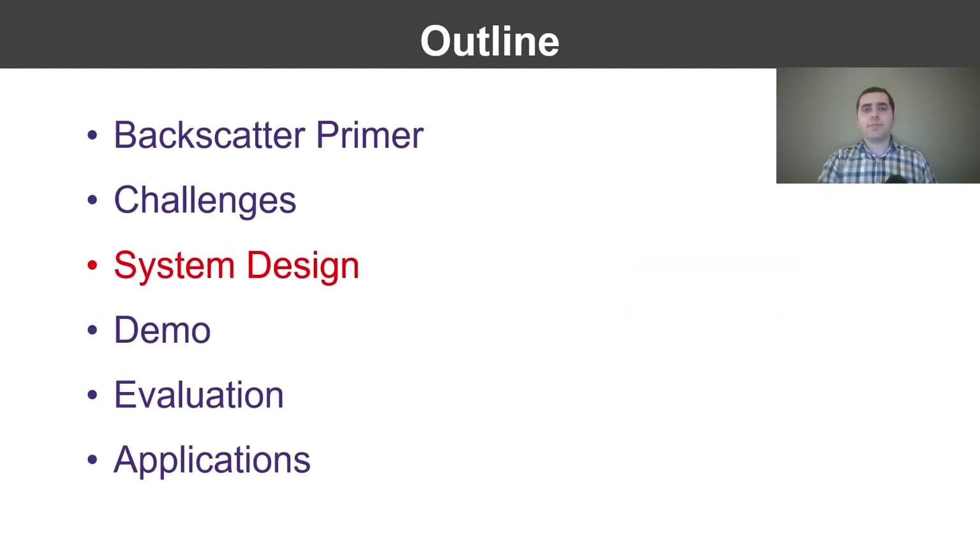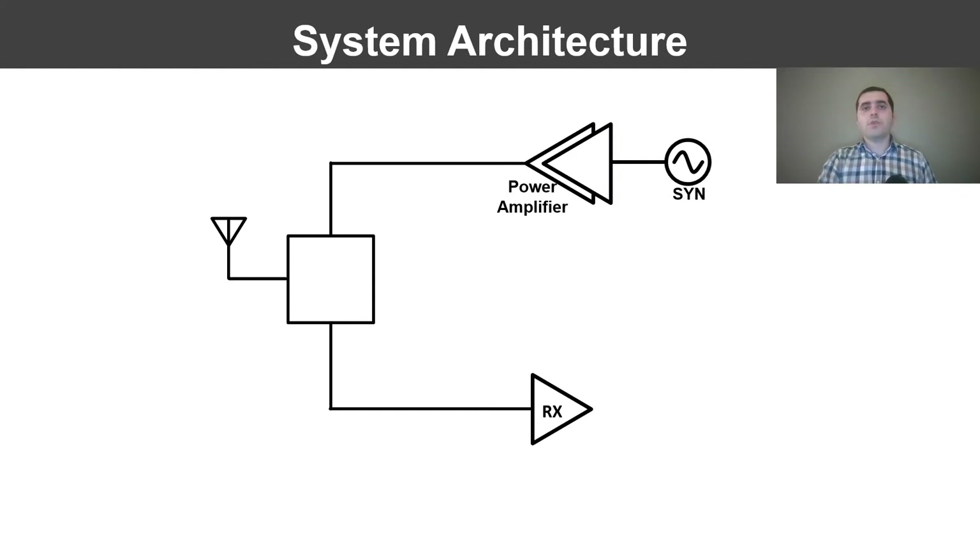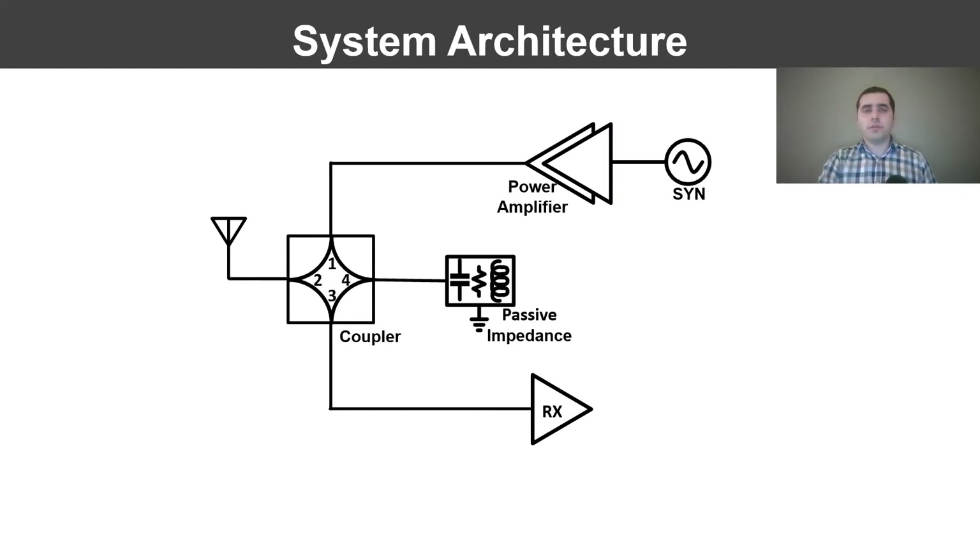Our solution uses a hybrid coupler to isolate the transmitter and receiver. A hybrid coupler is a four-port device that divides the signal at each port between two adjacent ones. Ideally, the transmitter output only divides between the antenna and passive ports. In practice, we also have leakage through the coupler and reflections from all these ports. We would like these undesired signals to cancel out each other at the receive port. However, these reflections could vary — especially the reflection from the antenna changes as the environment around it changes. Without tuning, we could achieve only 10 to 30 dB cancellation from this architecture, which is far less than the 78 dB requirement.